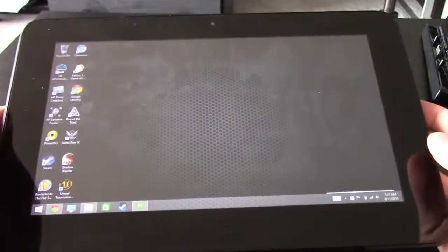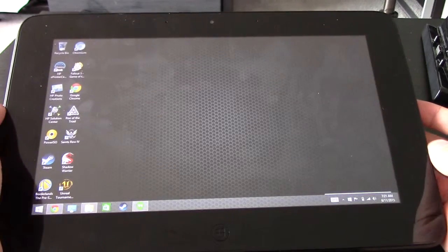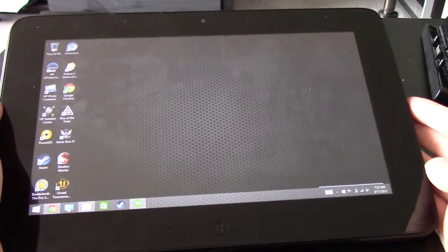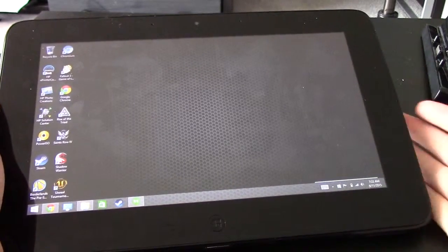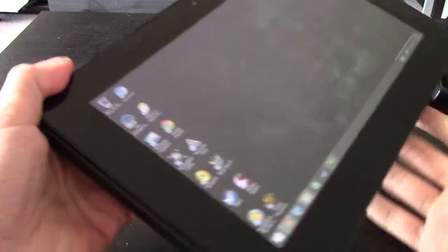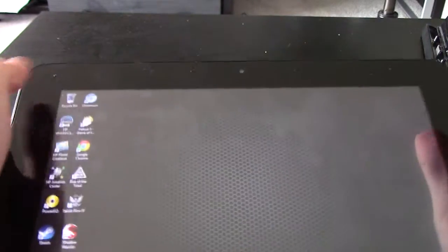So far, this is the only tablet I know that has a dedicated graphics card. It has a GeForce GT 640M in it, which is not the highest-end graphics card, but it can run some games decently — definitely better than Intel integrated graphics that comes with those Intel Bay Trail processors. So yeah, we'll be looking at this today and showing you guys a few things you can do with it.